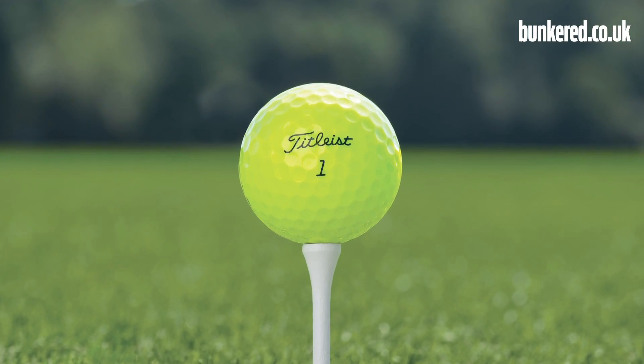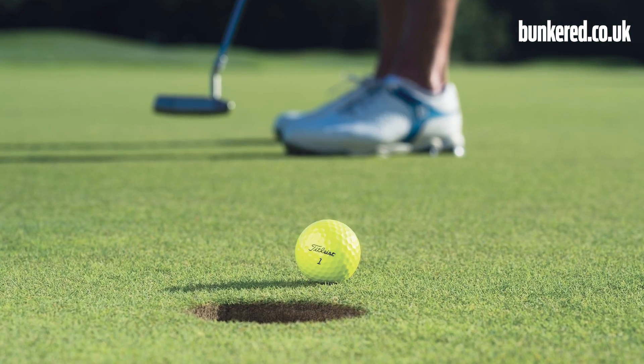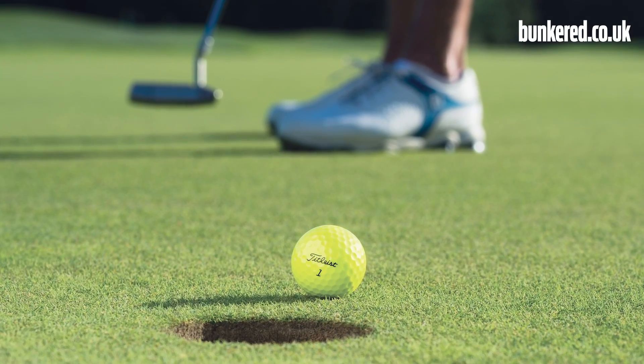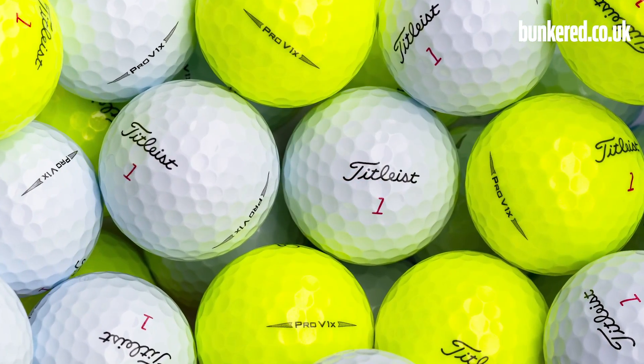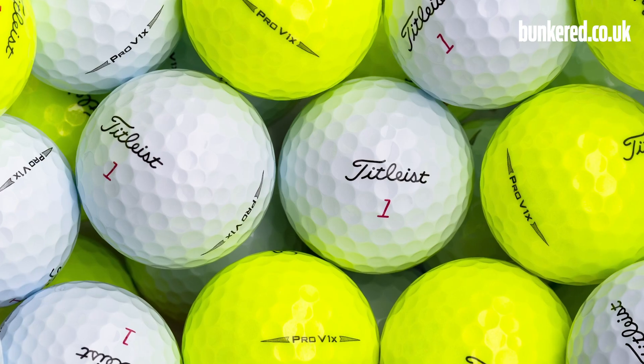It's also worth noting that we've got a new color option — high optic yellow. This is the first time Titleist have offered a colored option in the Pro V1 or Pro V1X. But don't think for a minute that color is just painted on. Titleist invested heavily and researched a lot to make sure that the yellow option performed at the exact same level as its white counterparts, so it's just good to have that option if you like playing a colored golf ball.